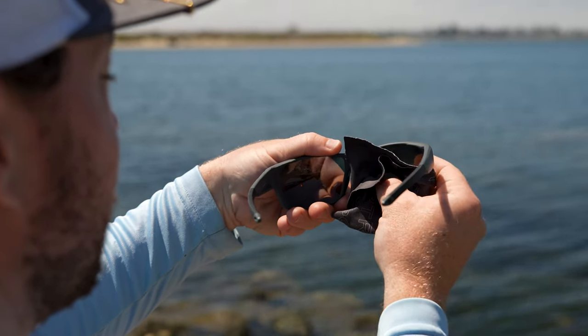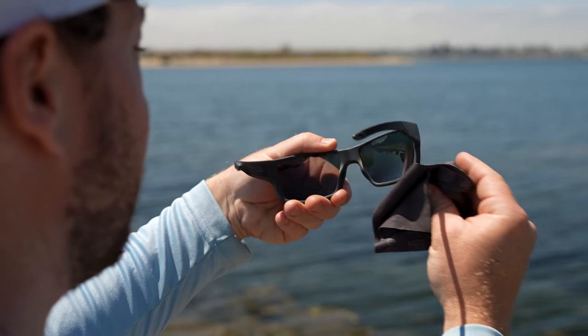While we designed this frame with fishing and general water sport activities in mind — boating, sailing, et cetera — you can also take it to the road, trail, golf course, or really any activity where you want a full range of view and complete coverage from the elements.